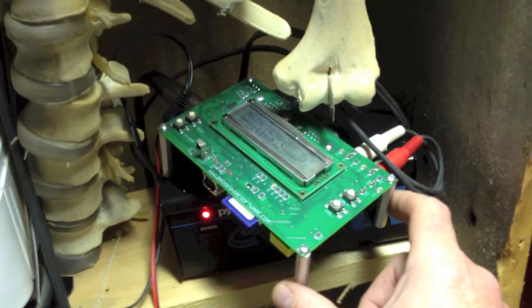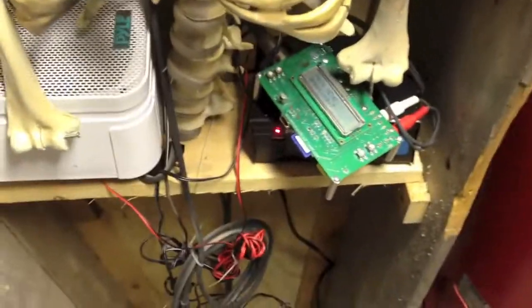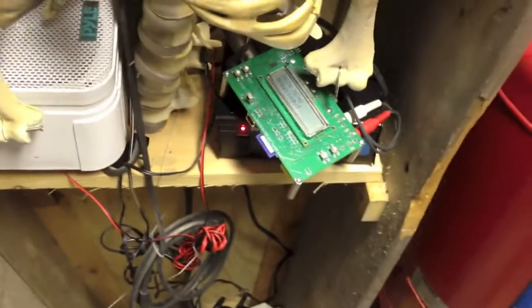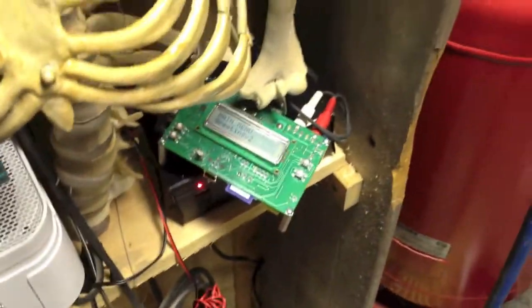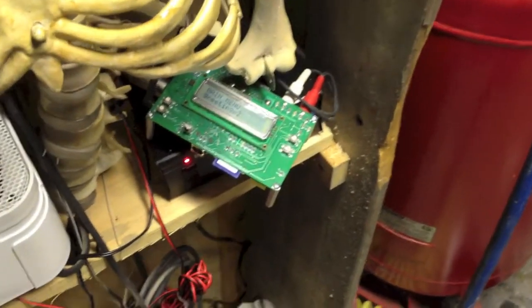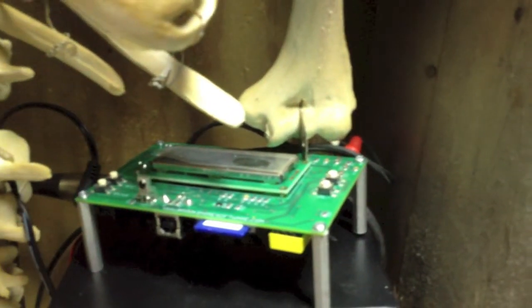If you set it up, you can set it to play all the routines so it will just go from one routine to another. There's also a remote control you can use, but I won't have anybody to man that, so I'm just going to set it to loop through all the routines. There are seven routines in there. I have this pile amp because the connections in the back are RCAs.